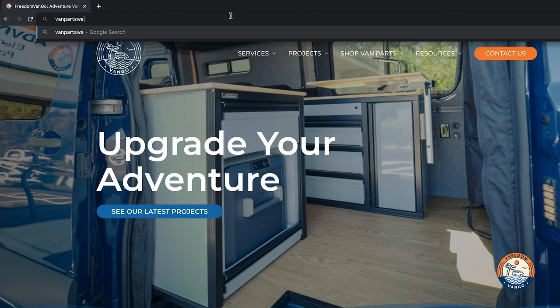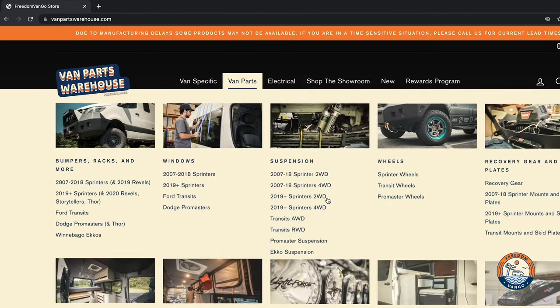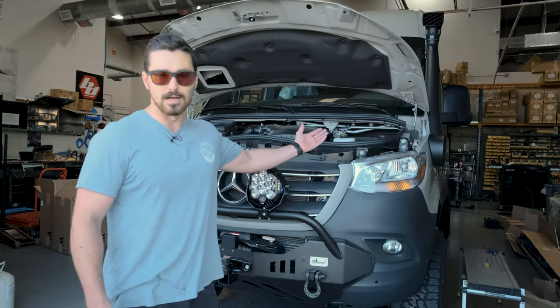If you're looking to pick one up, you can get one at VanPartsWarehouse.com, or check out FreedomVanGo.com if you're looking to have us install one for you. Honestly, it's a good option.